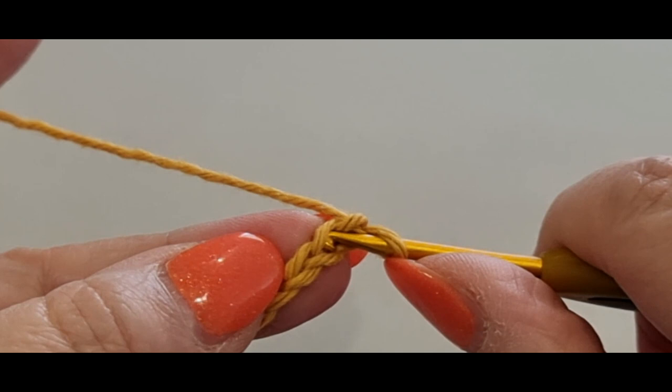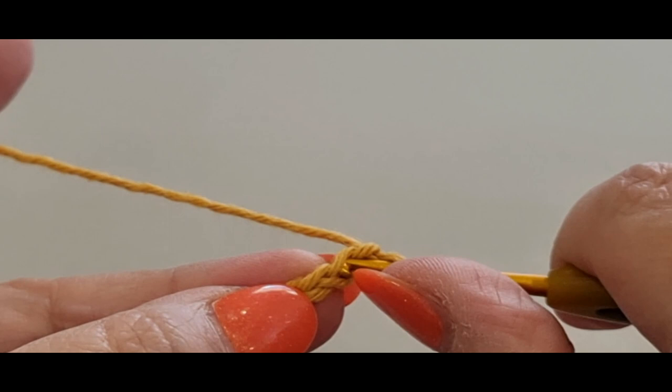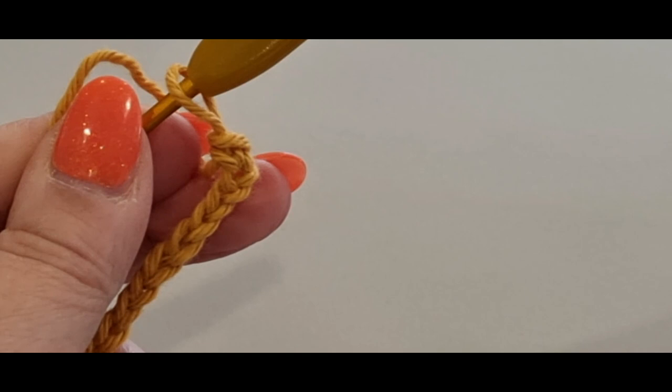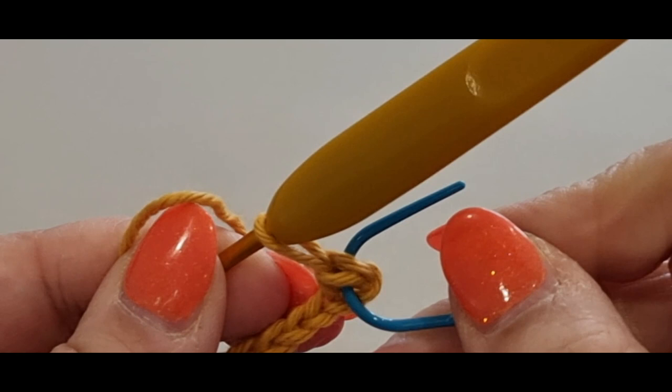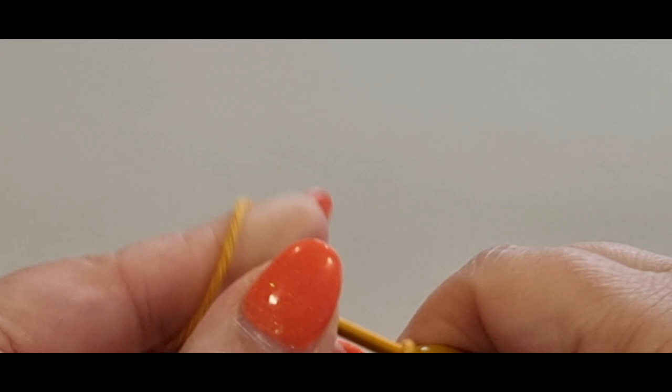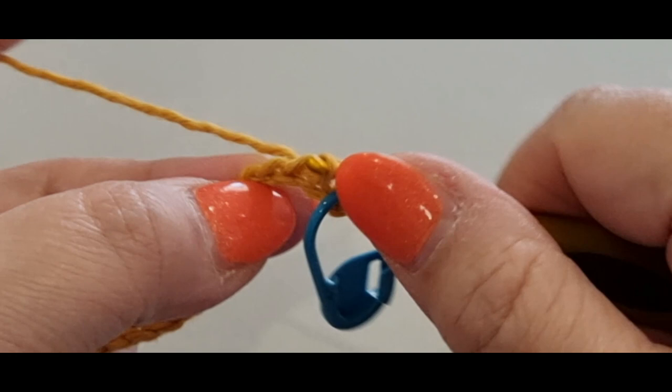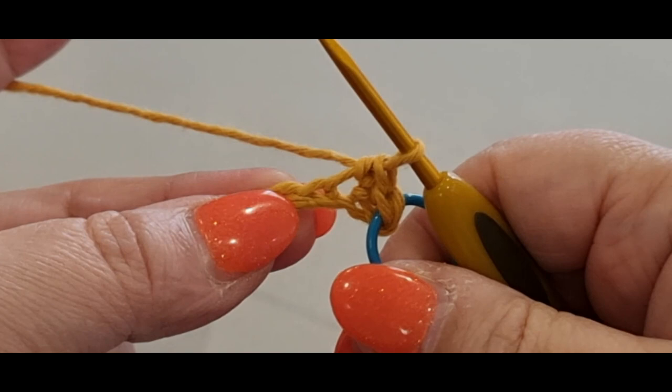From your chains, pop a single crochet in that first loop. A single crochet is just popping your hook in the loop, pull a loop through — you've got two loops on your hook — yarn over and pull through both loops. Pop a stitch marker in that stitch, in the top two loops of that V-shape. Then single crochet in every stitch across.